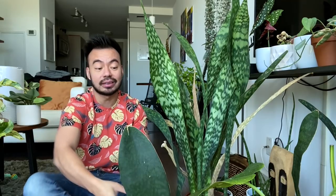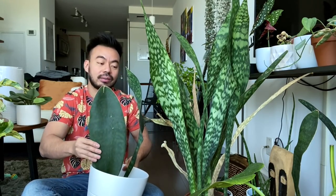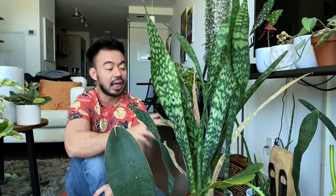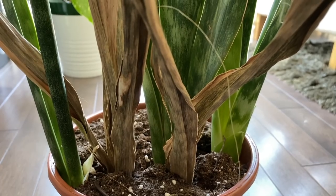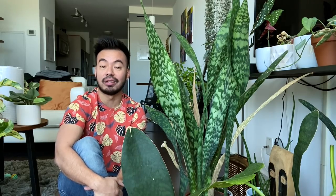We're also going to do a bit of propagation through separation and division. I'm going to separate this baby whale fin — that's no longer a baby — from its original mother plant, and then we're going to try and save this zeylanica. There's some new growth happening here but the original mother plant is somewhat dying right now, so I want to do that today.